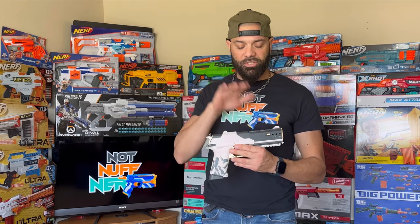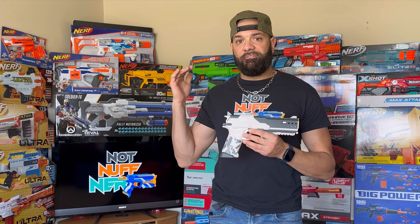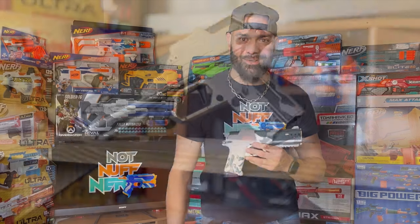We're going to go over the SP50, discover its strengths, its weaknesses, and some performance numbers. Then we're going to speculate on what possibly happened with the Game Phase Geon and why it did not mirror even 90% of the attributes of this blaster. Without further ado, let's get into it.